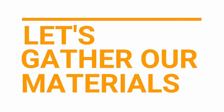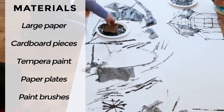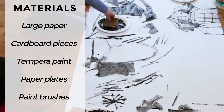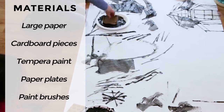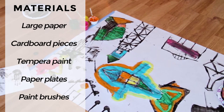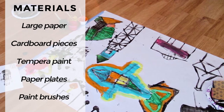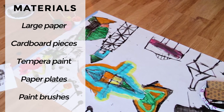Let's gather our materials. The materials we'll need to make printed line murals include large paper — you can try craft paper, easel paper, poster board, or a large sheet of cardboard. We will need cardboard pieces small enough to hold in your hand and print with. Try both corrugated and non-corrugated cardboard. We will also need tempera paint, paper plates, and paintbrushes.